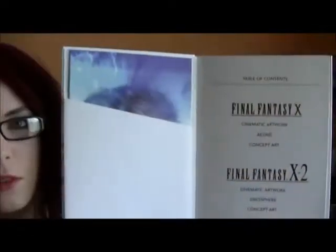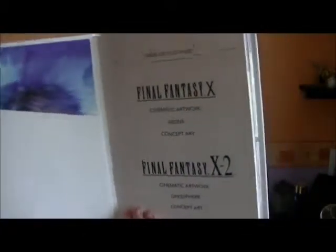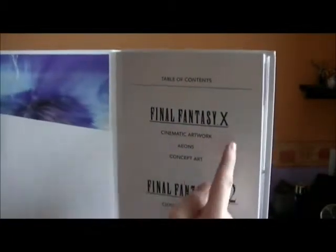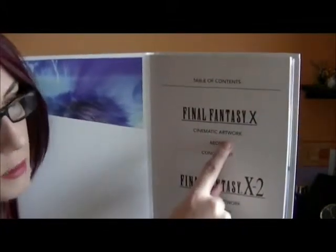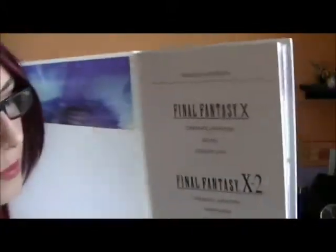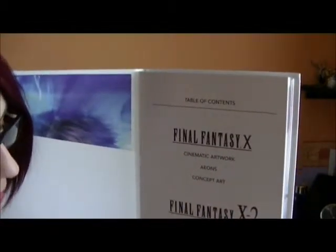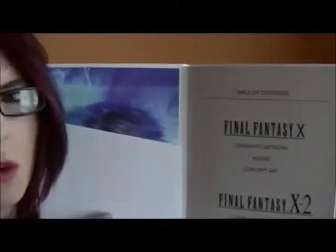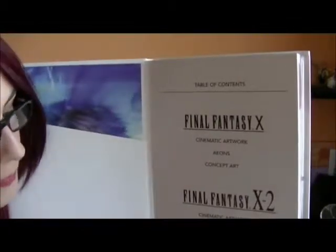The first front pages — I'm just going to keep moving around. It kind of just gives you a table of contents. It gives you the concept for the art book — some cinematic artwork, Aeons, concept art. And then more or less the same thing again for 10-2: cinematic artwork, dress spheres. It's not so much artwork as it is just stills of the dress spheres and concept art.